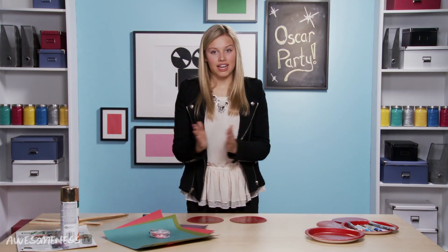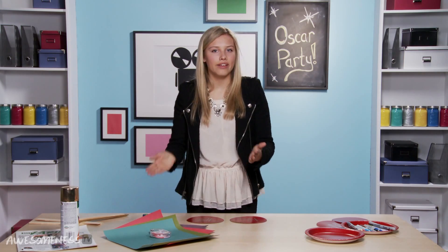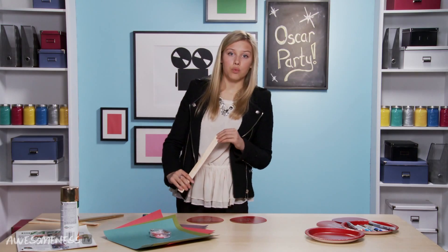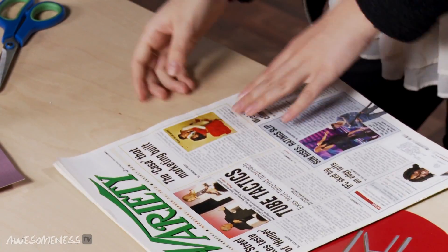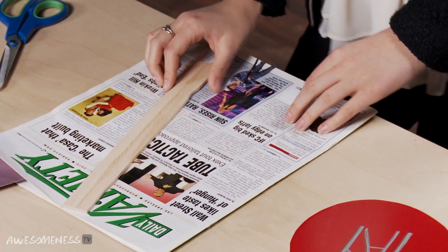We need to connect these two and make them like a paddle, so we are actually going to use these paint sticks. You can get these for free at the local paint store. To make them a little more fancy, we actually went outside and laid down some newspaper, set down the sticks, and used spray paint. We're not gonna spray paint in here because you have to do this outside. You spray paint it, let it dry, then flip it over and spray paint it again.